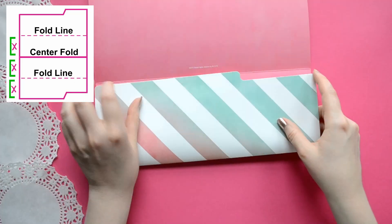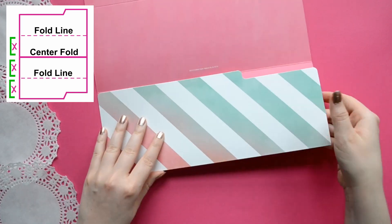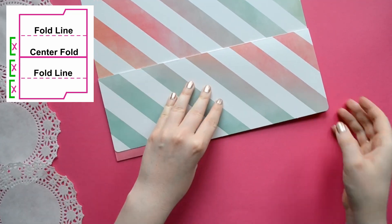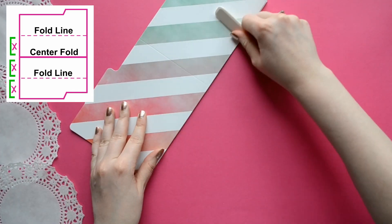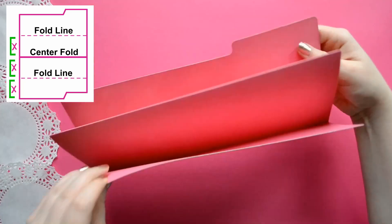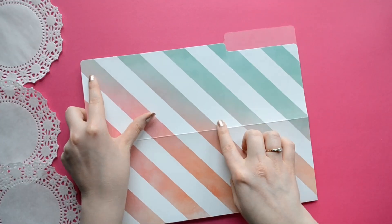Open up your file folder and take the bottom edge and bring it to the center fold. Then flip your file folder over and fold again. Flip it one last time and fold again. Now I'm just taking my bone folder and making the edges nice and crisp. When you fold it all together it kind of looks like an accordion.